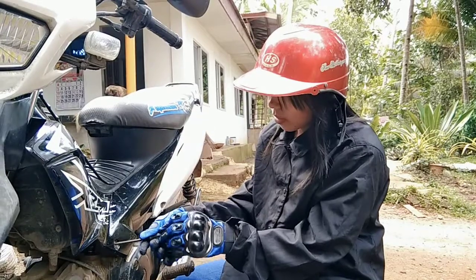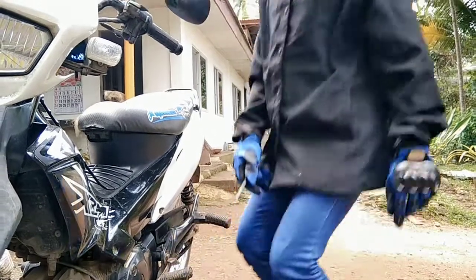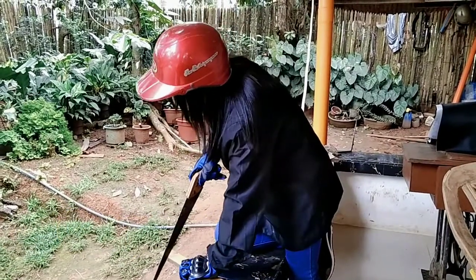The star screwdriver is typically used in vehicles, bicycles, motorcycles, computer systems, hard disks, and cameras. The carpenter's saw is used with one hand for cutting wood.